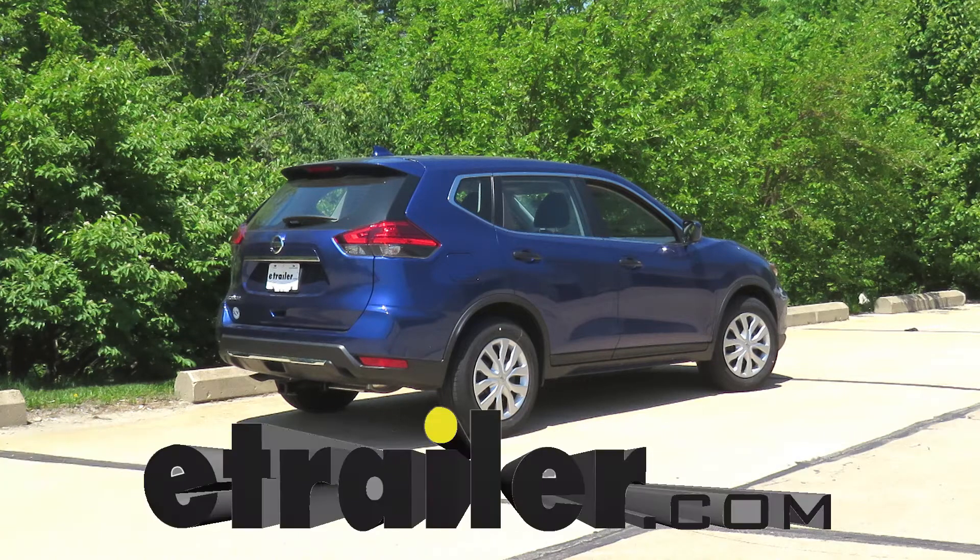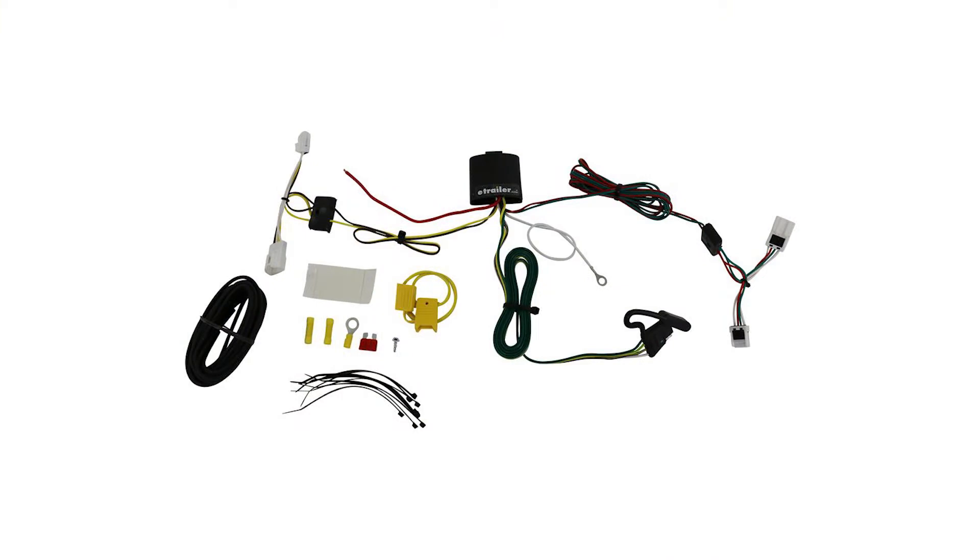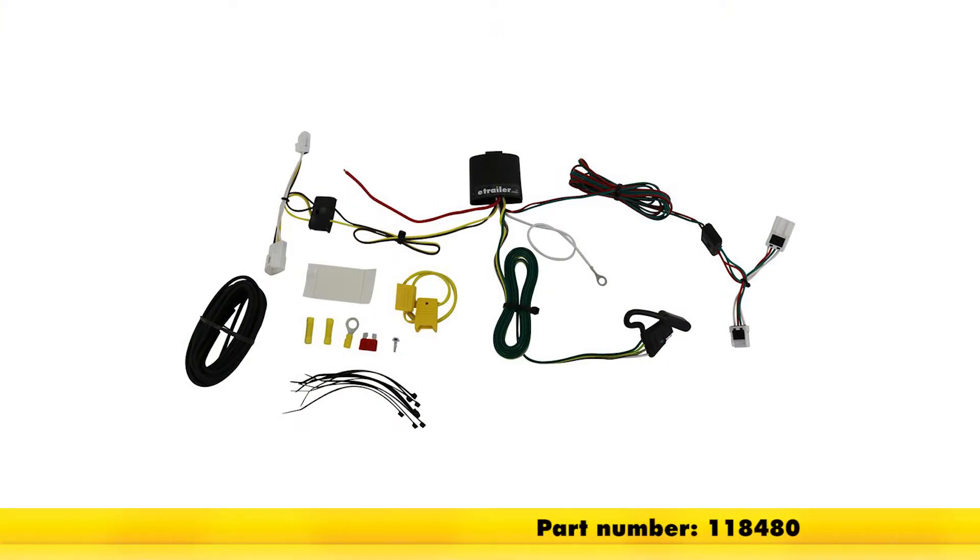Today in our 2017 Nissan Rogue, we'll be having a look at and installing the DeConcha T1 Vehicle Wiring Harness with 4-pole flat trailer connector, part number 118480.